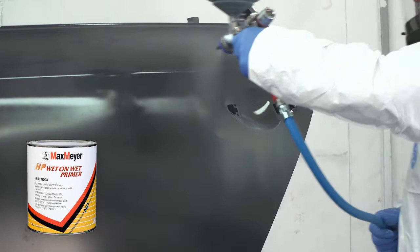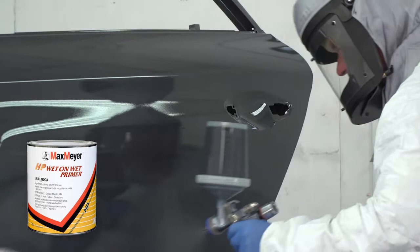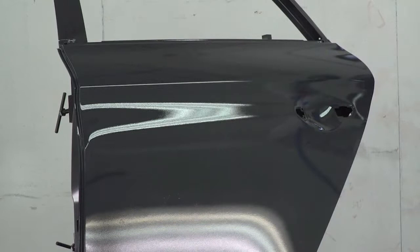It's important that you ensure the Max Meyer Multi-Grey HP Wet-on-Wet Primer covers every part of the panel, so concentrate on any edges or vulnerable areas. The Max Meyer HP Wet-on-Wet Primer requires a flash-off of 15 to 20 minutes before application of Aquamax Base Coat.